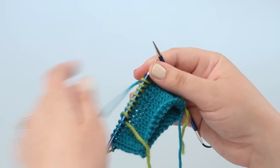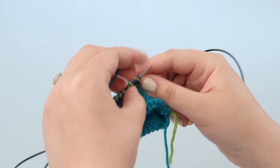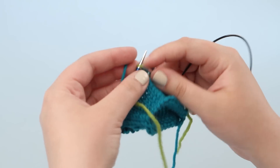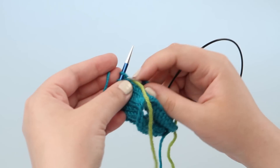Slipping them purlwise will ensure they don't get twisted as you go. Then pretend you didn't even knit with the waste yarn at all, go back to your working yarn, and knit to the end of that needle, and then to the end of the round. In sock knitting, this is referred to as an afterthought heel. In toy knitting, I like to call it an afterthought nose.